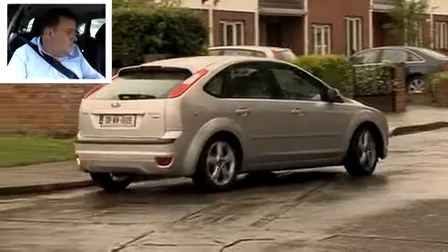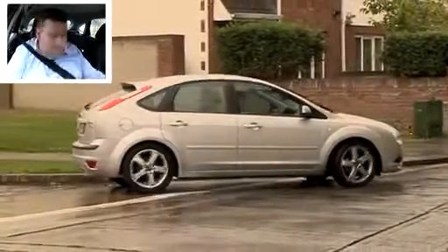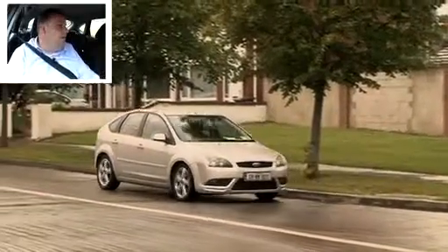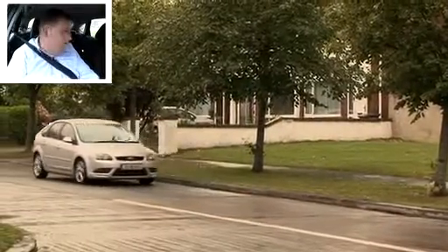Check right again, and check right again. Reverse back straight with the curb — keep checking, looking behind and into the mirror, and to the right.